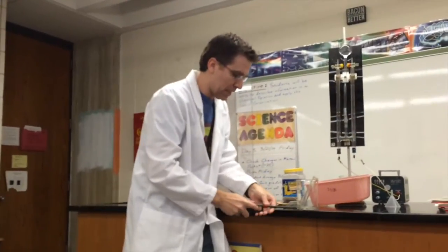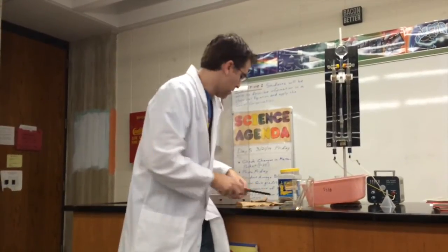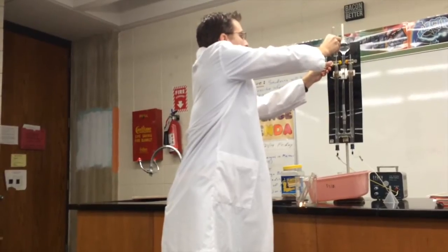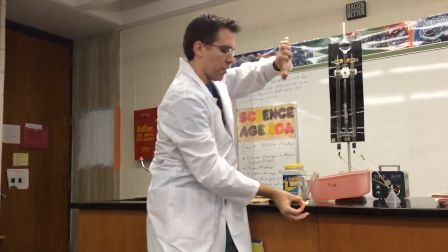What I'm going to do is I'm going to light a splint, and I'm going to take a whole test tube full of hydrogen, and then we'll see if there's a reaction.